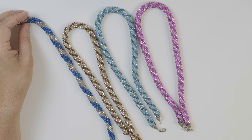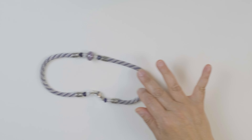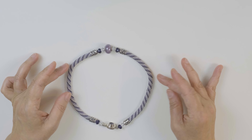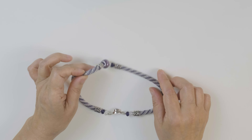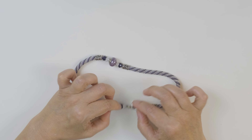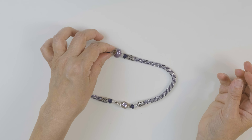You can also make cords using only two colors, or as many colors as you want. This one — I made a necklace for myself — uses a teeny tiny size 15 bead, and I put a focal point bead in here. I crocheted this with 100% silk, so it's really soft and really nice to wear.